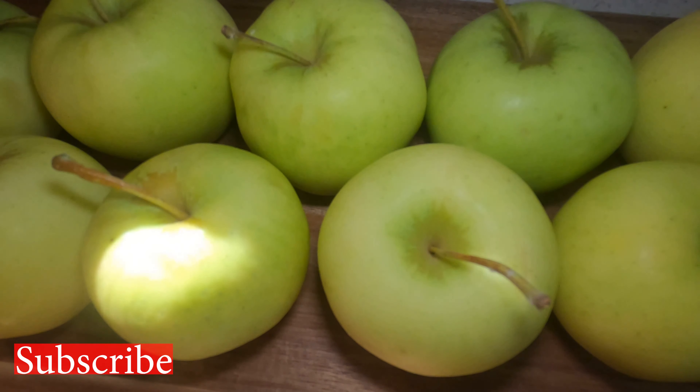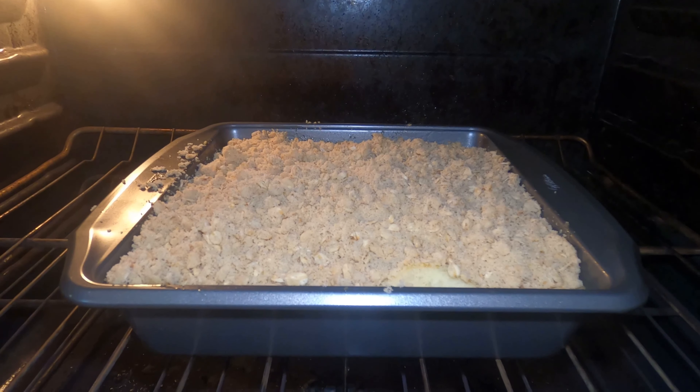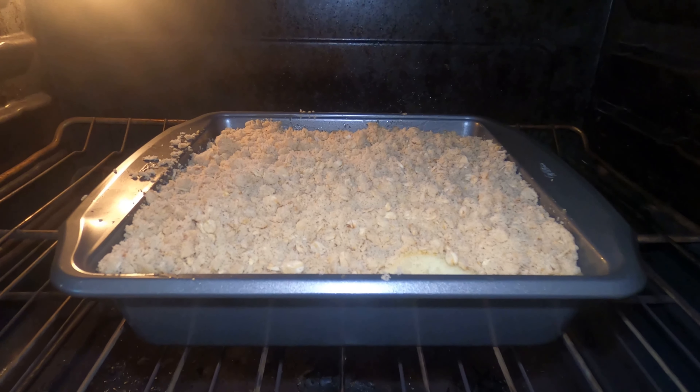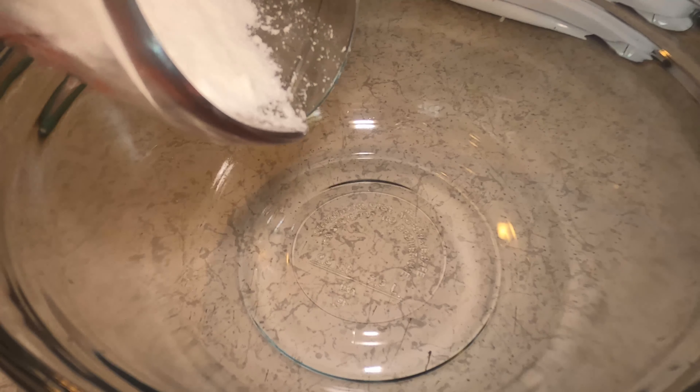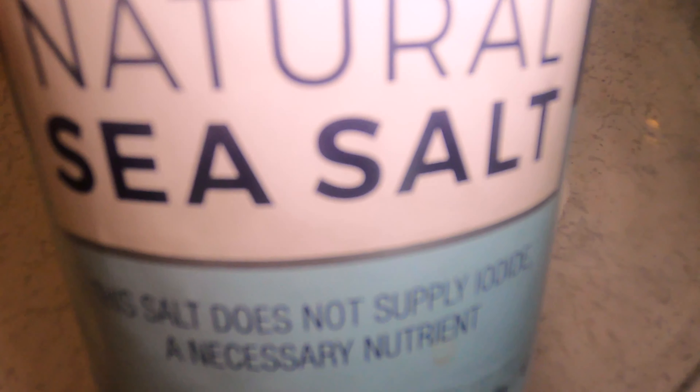I hope you enjoy the recipe and let's get started. Before you start, make sure you preheat your oven to 350 degrees. Now I'm adding my coconut flour to the bowl — three quarters of a cup. Then you want to add half a teaspoon of salt, and I'm going to use my natural sea salt.